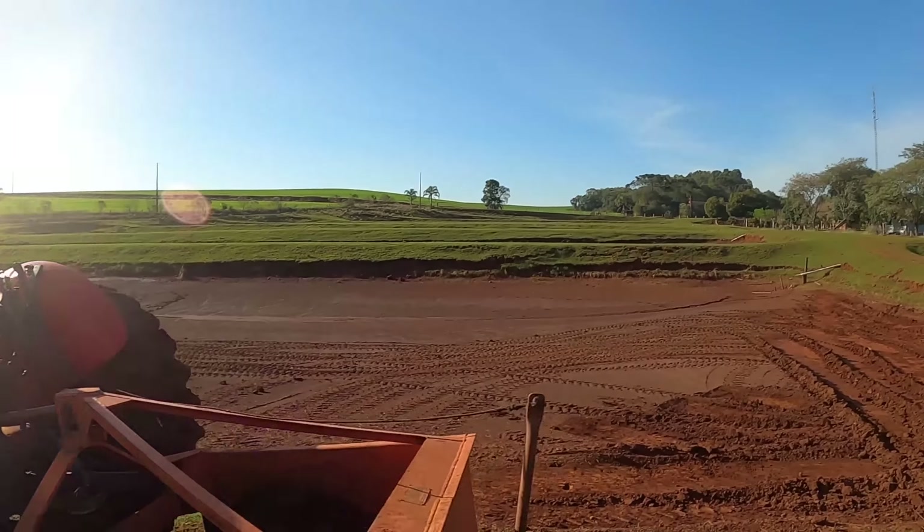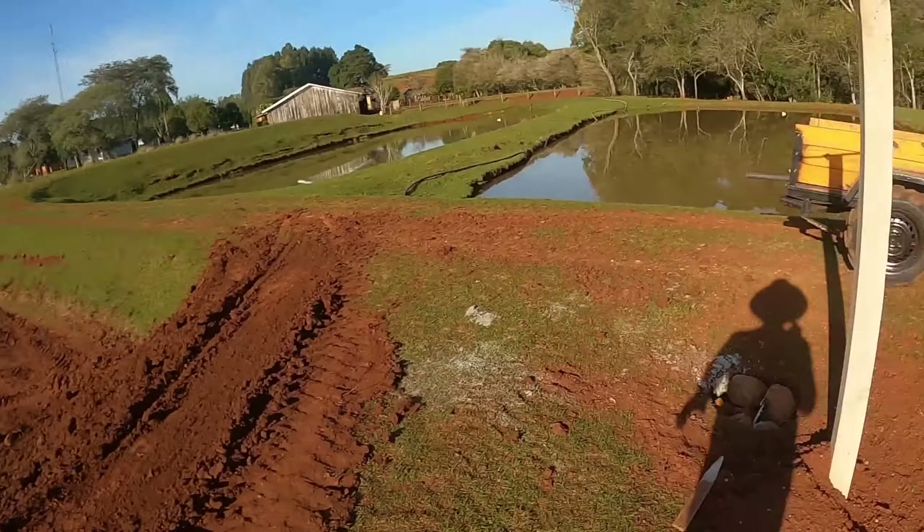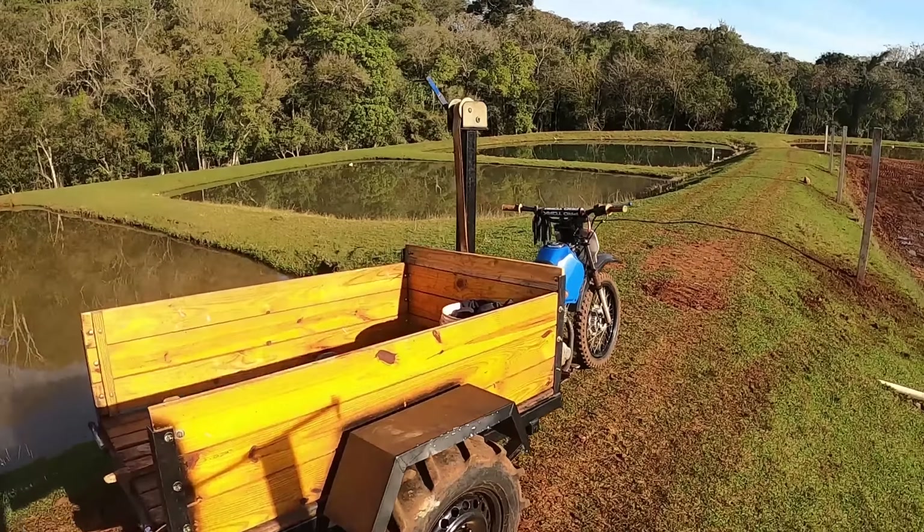Vai afundando, puxando terra. Enquanto isso, o Hebe já tá lá em cima. Ele tá fazendo o nosso novo triciclo e arrumando uma ferramenta pra nós cavocar. Vocês vão acompanhar pra que serve.